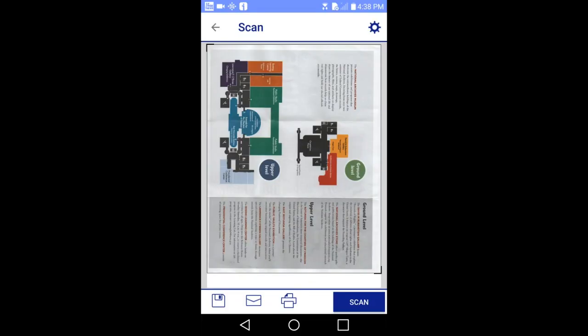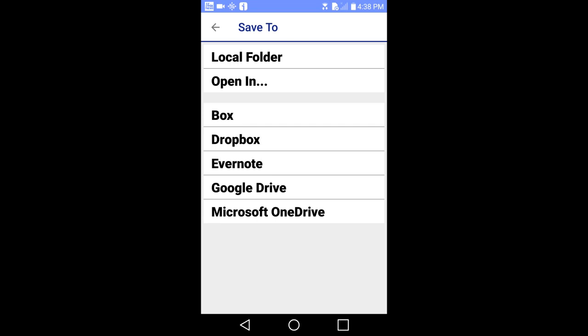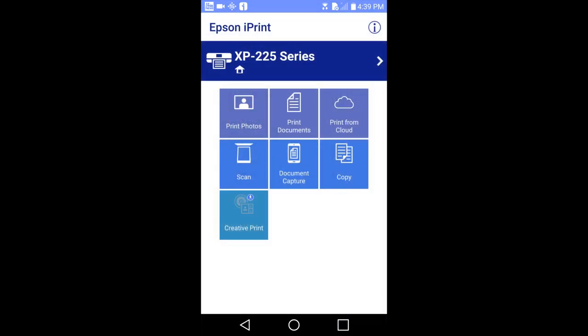The pamphlet is scanned. You now have three choices: save the document to a file on your smart device, email this document, or print the document. If you press the save to icon here, this window pops up and you can save to one of these locations on your smart device. I'll go back to the main menu.